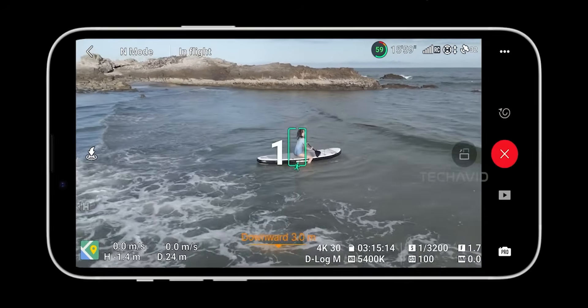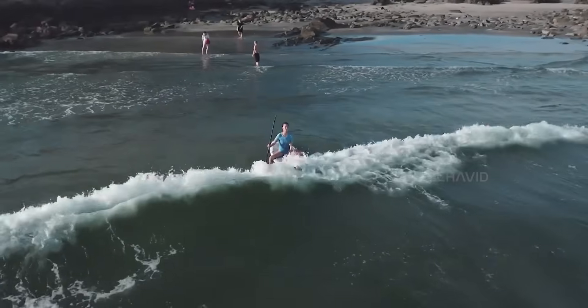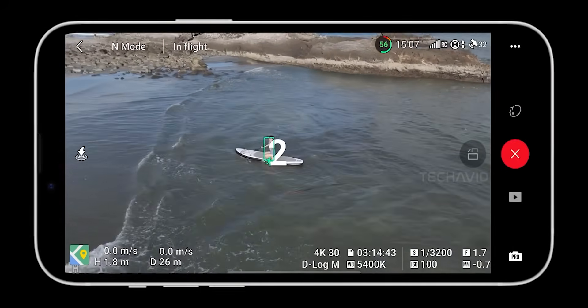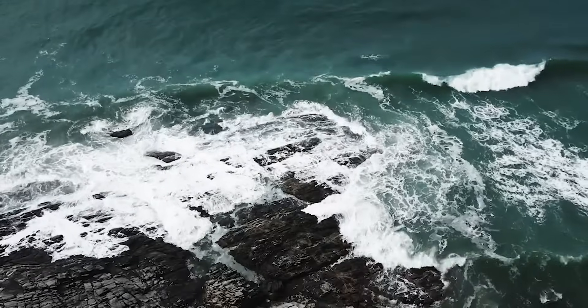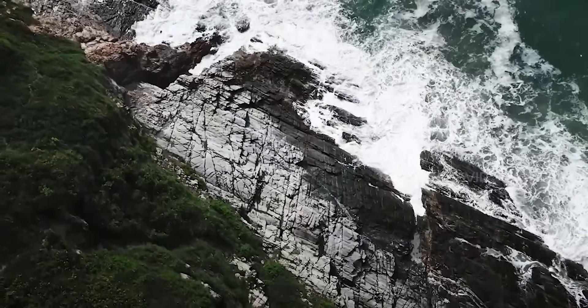Overall, DJI seems to be pushing the Mini lineup into pro territory — better sensors, smarter obstacle avoidance, new AI flight modes, and still staying lightweight enough to skip the red tape. Add a 25km range on top, and yeah, this thing is going to tempt both hobbyists and serious shooters.